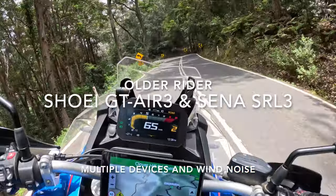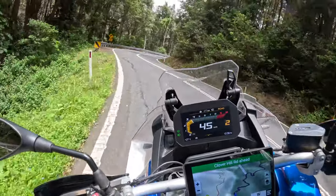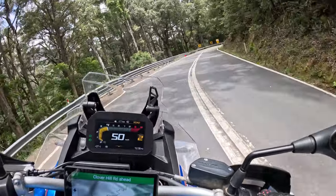What I want to do with this video is test the GT Air 3 for wind noise and in particular with the setup I have on my bike.